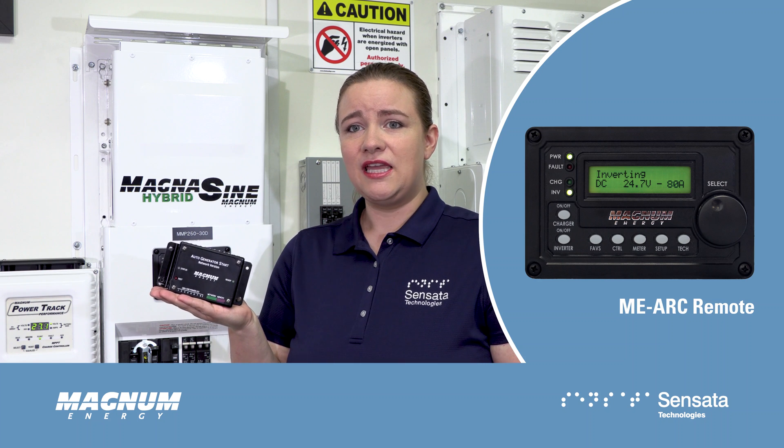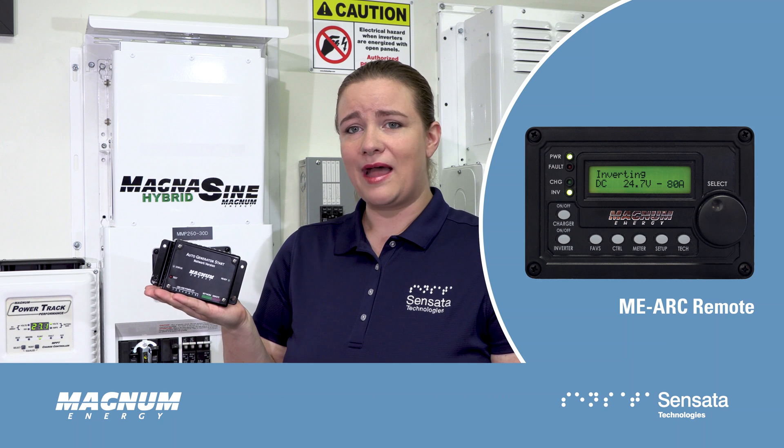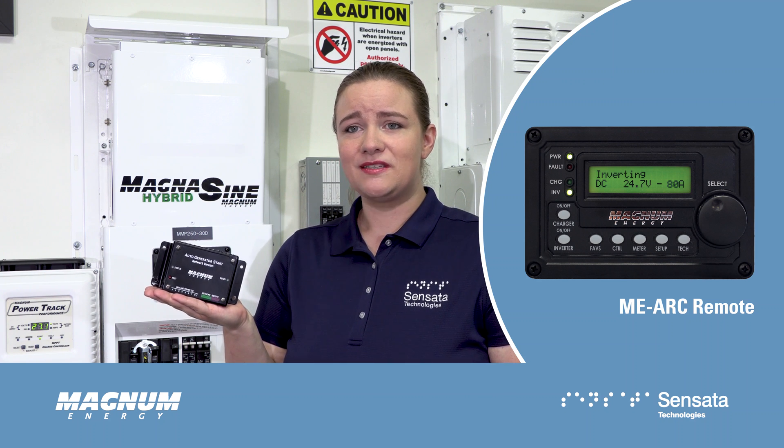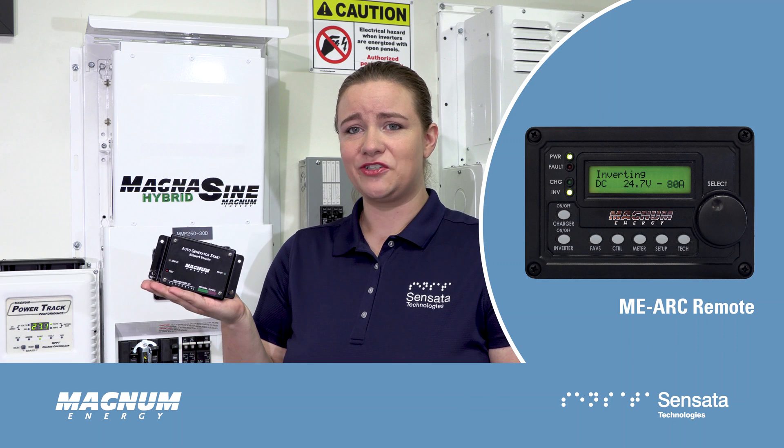Connecting the ME-ARC remote unlocks even more features on the ME-AGS, including start and stop parameters based on battery voltage, time of day, AC load amps, state of charge, and exercise time.